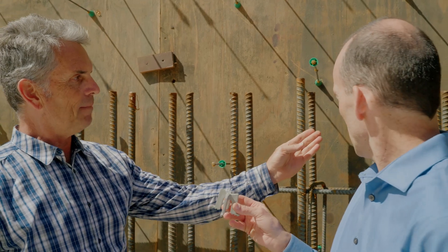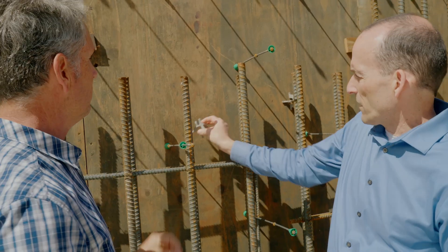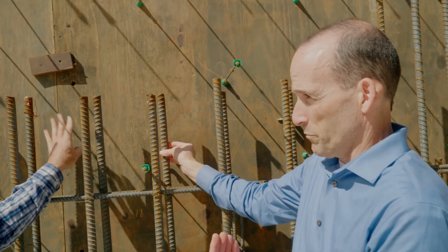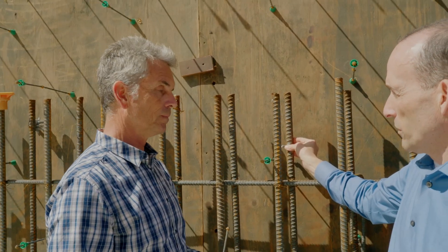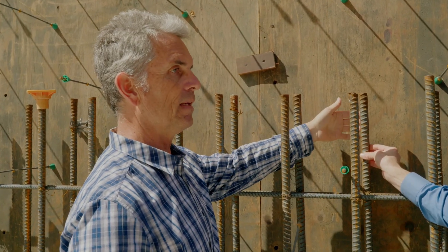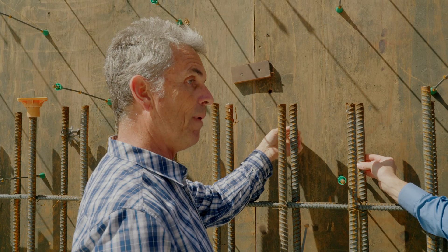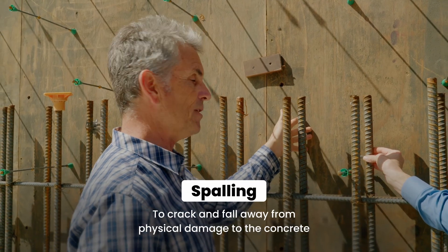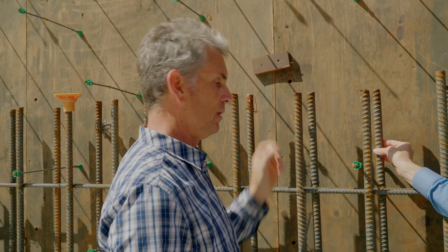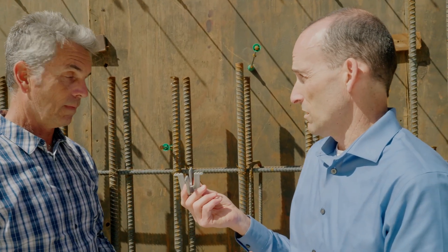Why is the rebar spacing so important? The engineer is determining how much concrete has to surround the rebar. If it gets too close and you don't get the coverage, you have a potential for the rebar rusting and spalling the concrete, which is damaging. You also get the most strength when the rebar is in its precise position. This little gizmo is actually really important to the structural integrity of the entire foundation.